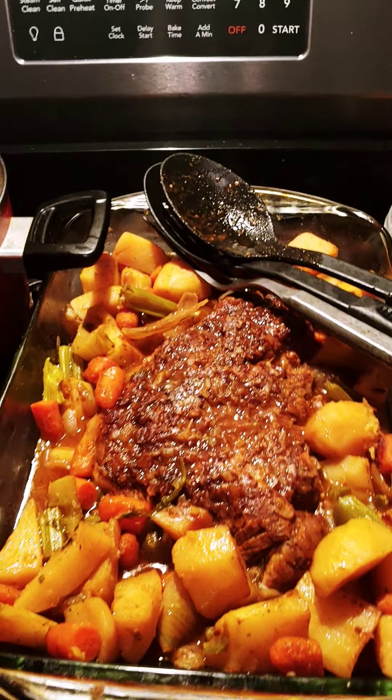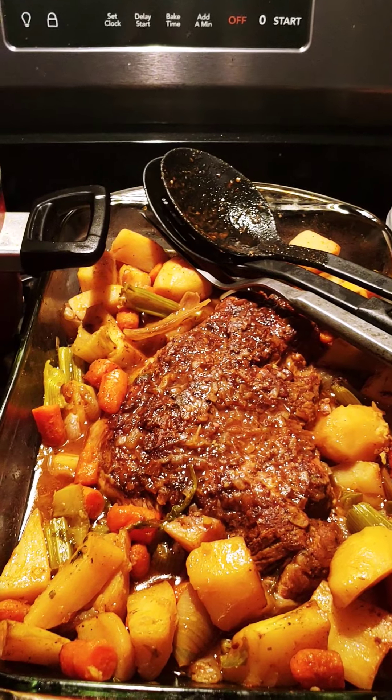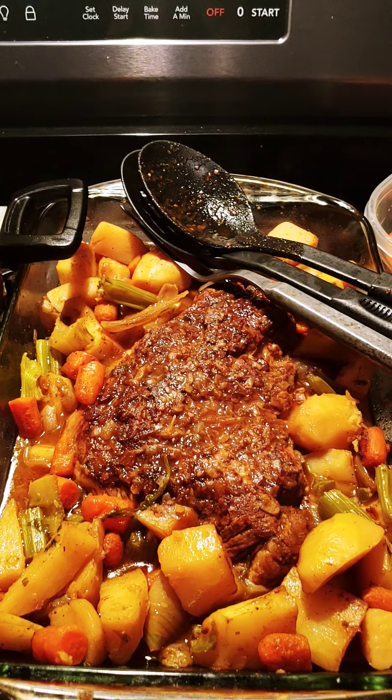Good evening, you guys. Good evening. How's everybody doing out there on this beautiful evening? A little chilly, but hey, it feels good to me. No complaints.